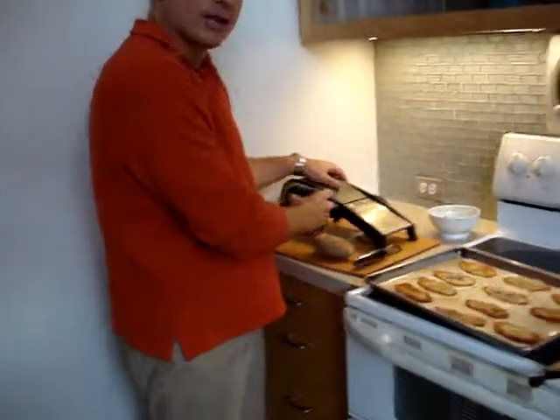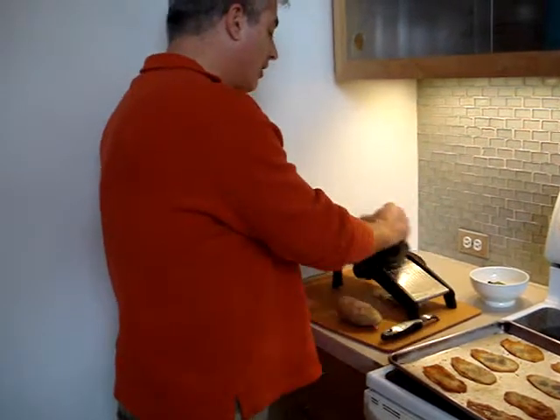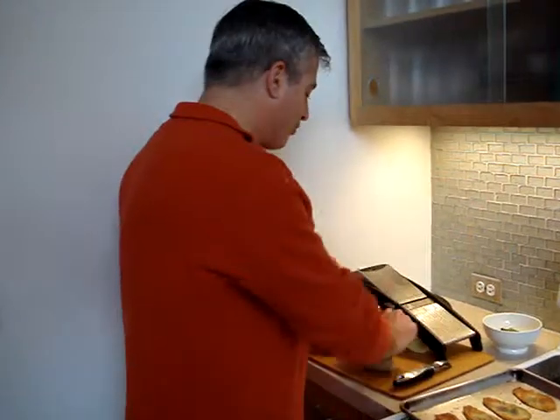For this I need my Oxo mandolin. I take a peeled potato and I slice it as thin as possible on the mandolin. What's really great about this are the thin slices and also this hand protector, so you don't run into any trouble.